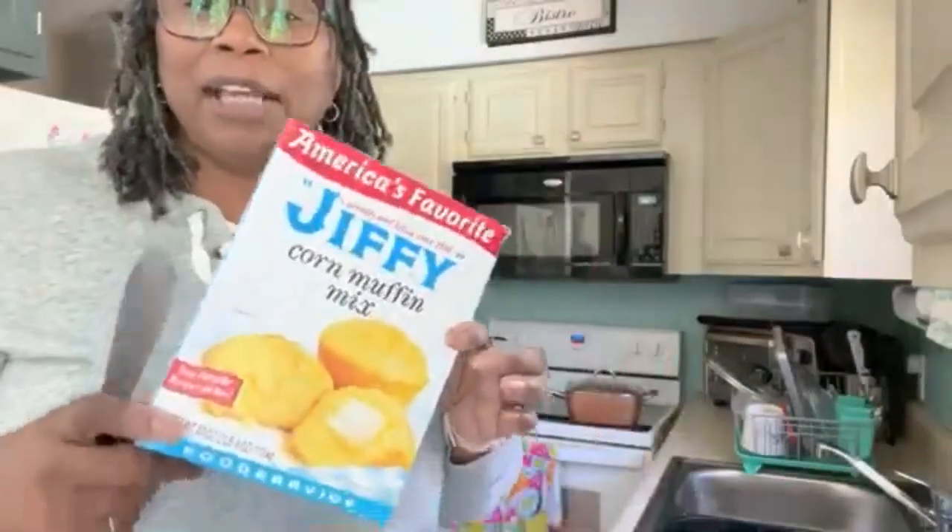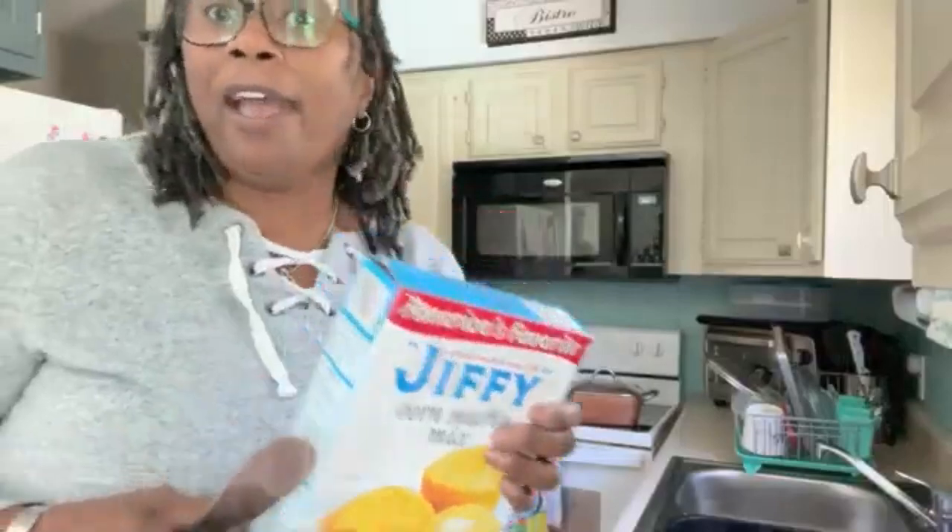While I'm waiting on the meat to brown, I decided I got this giant box of Jiffy. I'm gonna make some cheesy cornbread — I got some Parmesan and I got some shredded cheddar.